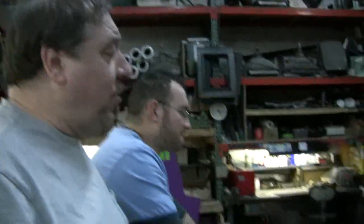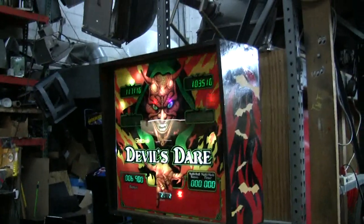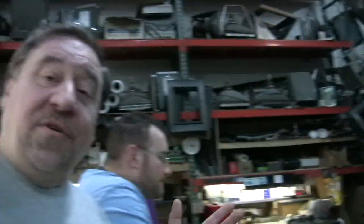As you can see, Tony is doing the final test on the Devils there. We have sold this game — it's actually going to get wrapped up for Christmas. We're going to put it in our warehouse after it's done so we can deliver. Christmas is about three weeks away.